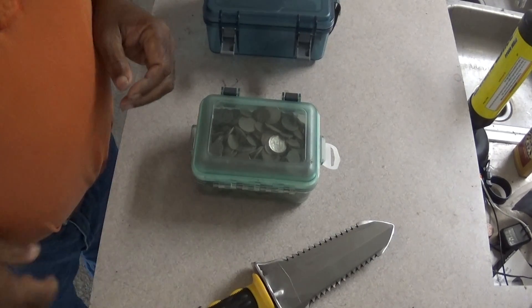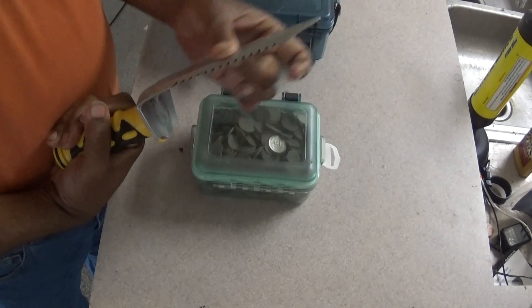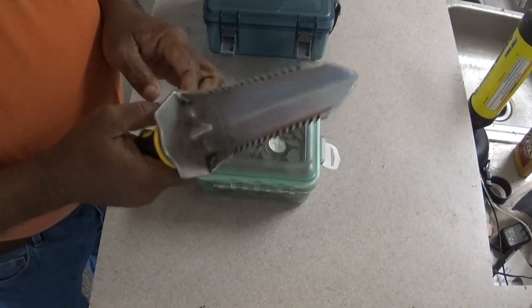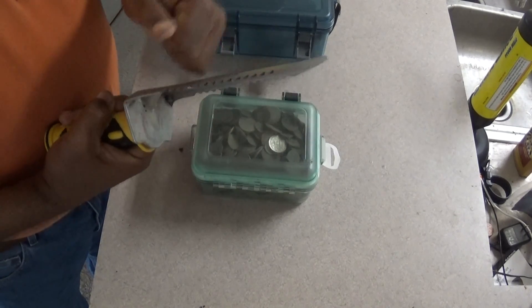Hey guys, this is Texas Tiger Dig and this is going to be a real fast one. You guys know I got this digger and I've been giving rave reviews of it and I still really like it. I've just cleaned it off and I've dug with it pretty extensively the last few days. There's not a scar on it. This is heavy duty, heavy duty stainless steel here.